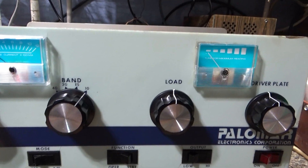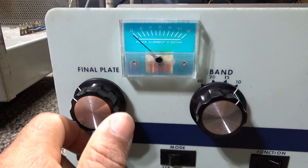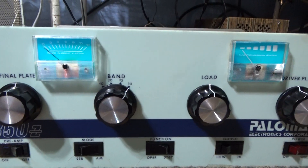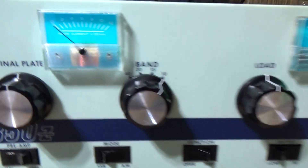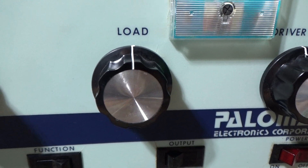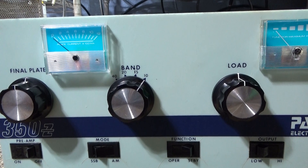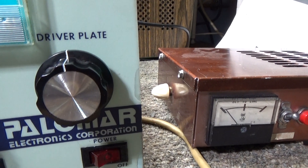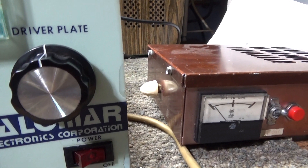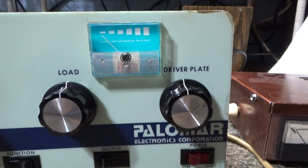A lot of people on CB amps will mark where it tunes up — a little mark with a magic marker or piece of tape indicating where each control is set. When you key it down and start tuning, start with the final tune, then go to the final load, then hit them a couple times quickly. Unkey and let it rest for about 30 seconds, then go to your driver. This one only has a driver plate tune — no driver load — so you would tune the driver up for max, whether you're doing dead key or swing.